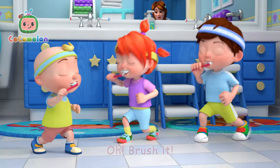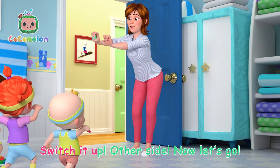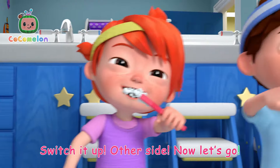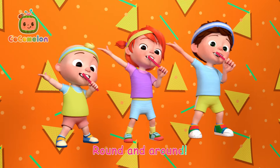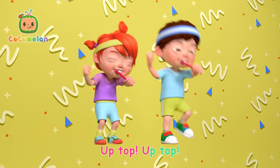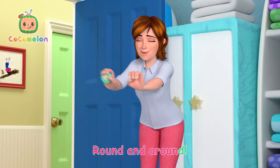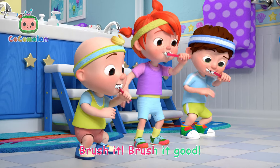Brush it! Switch it up! Other side! Now let's go! Up top! Round and around! Don't stop! Up top! Round and around! Don't stop! Brush it! Brush it good!